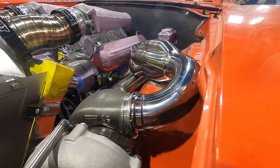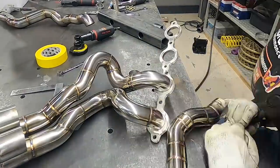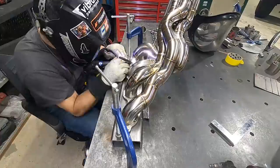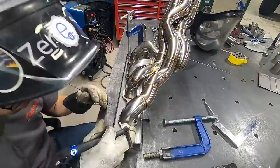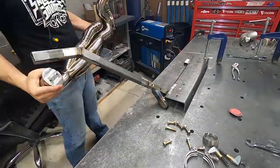It's really cool — let's pull it out and weld it so we can do the final install, because this looks awesome.